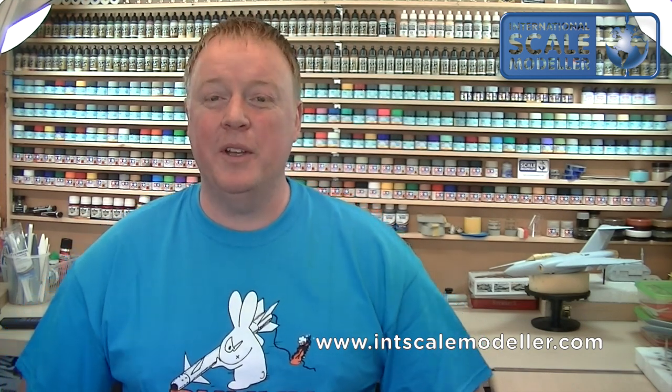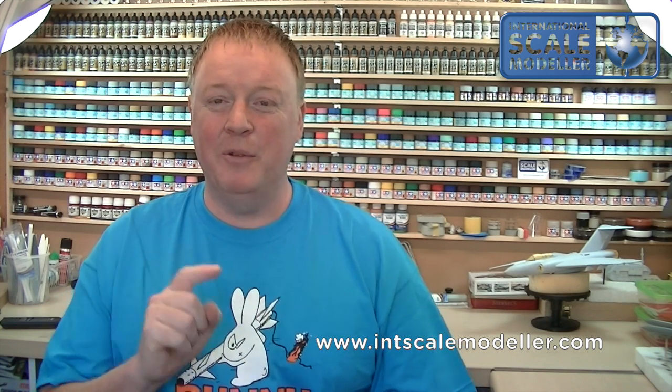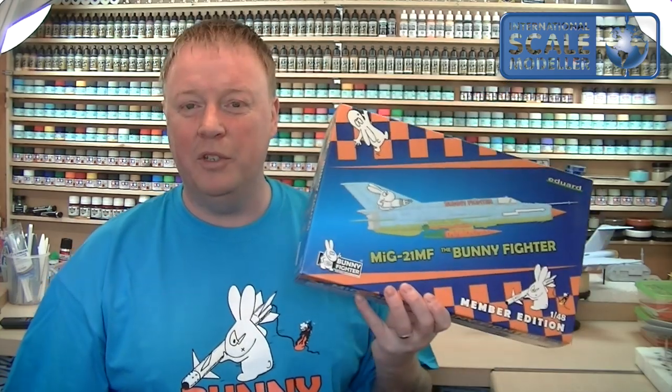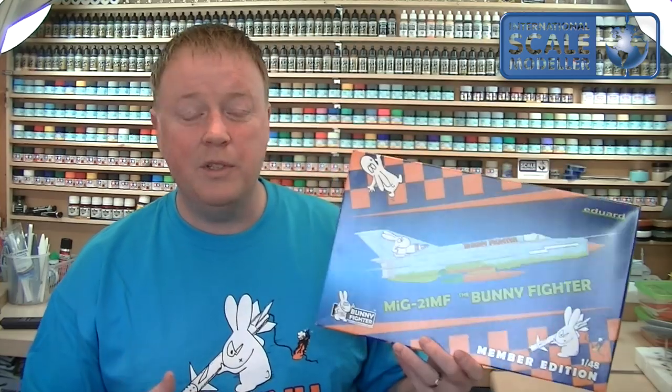Welcome back to International Scale Modeler. Today I'm going to do a review on something that was one of those impulse buys where I was lying in bed on the iPad and the finger was hovering over the buy button and it just fell in — I think as I was falling asleep, that's what I told the wife anyway. Today we're going to review the MiG-21MF Bunny Fighter Edition from Eduard in 1/48. This is supposedly the best rendition of the MiG-21 out at the moment, so I thought I was buying a safe kit.